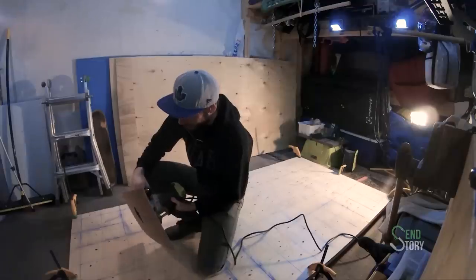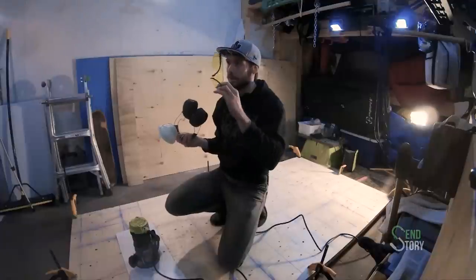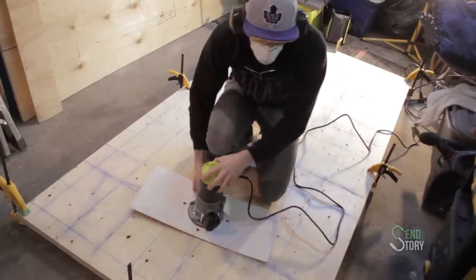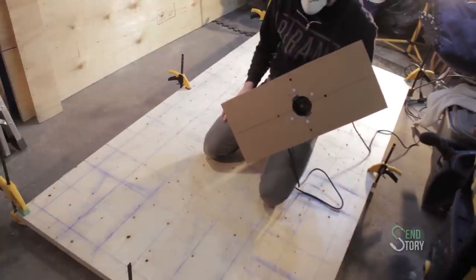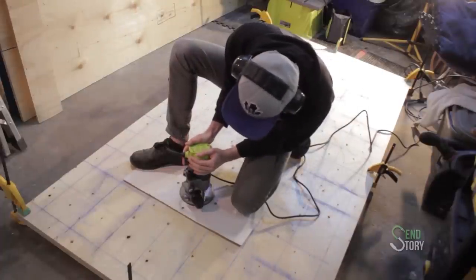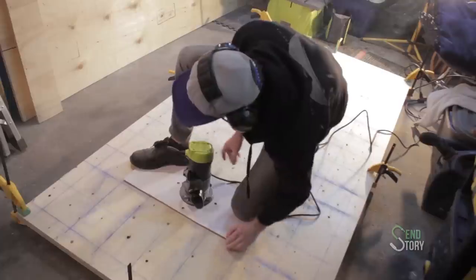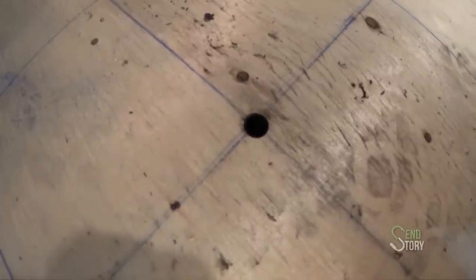Now we're actually going to see how this thing works. First though — mask, ear protection, safety goggles. A smart person would probably start at a corner just in case you destroy everything, but I'm going to go right in the middle so you can see it. This is the first hole I made — I did it a little more carefully and slowly, but the process was definitely slower than using a drill. I think it worked. It looks good to me.